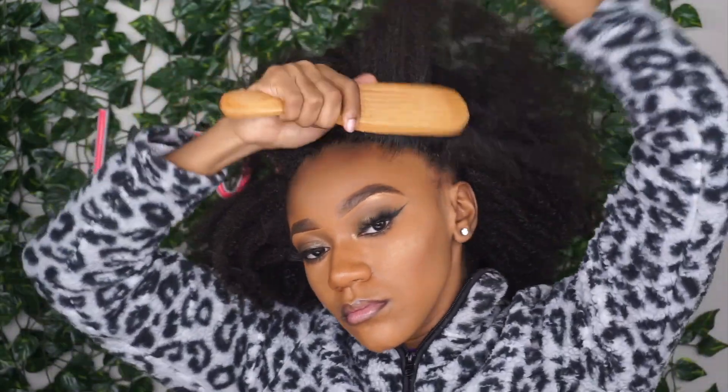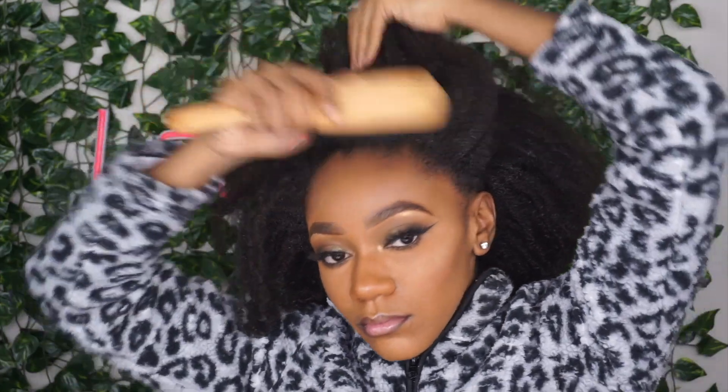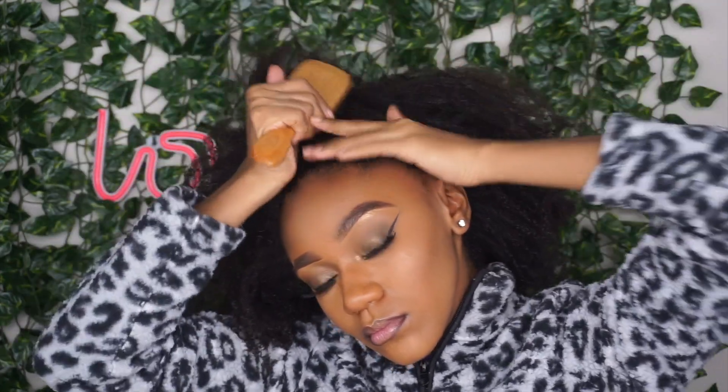Now that all that is saturated, I am going to start manipulating my hair up in the high puff direction. Start brushing it up — take your time, don't rip out your edges. If you need to, you can add some more water, just don't overdo it.